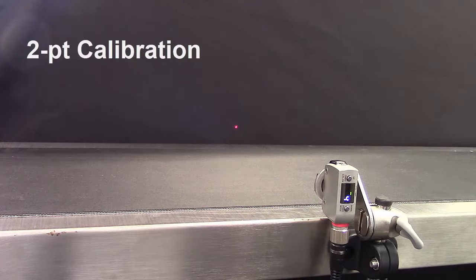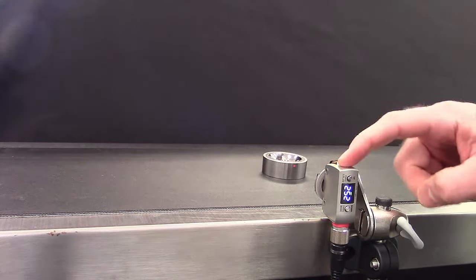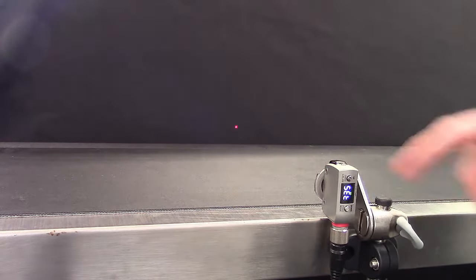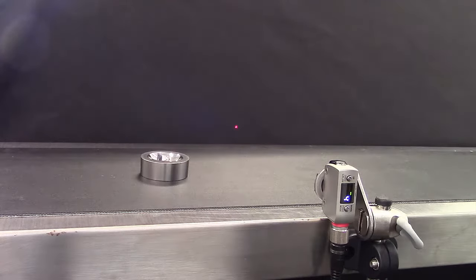Two-point calibration is easily achieved by showing a part and hitting set once, removing the part and simply hitting set again. Two touches of the set button and you're off and running.